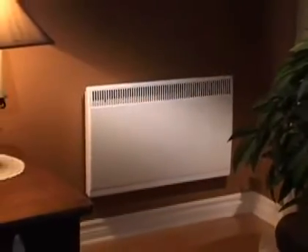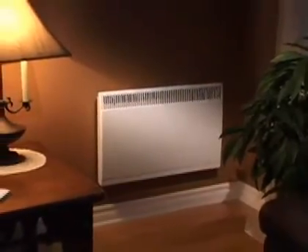Here is an SC model convector. In a sense it's an intermediate between a heating baseboard and the Silhouette model. No doubt you've already noticed it because of its styling — it's a very attractive product.